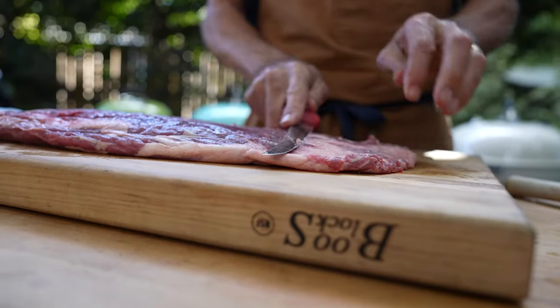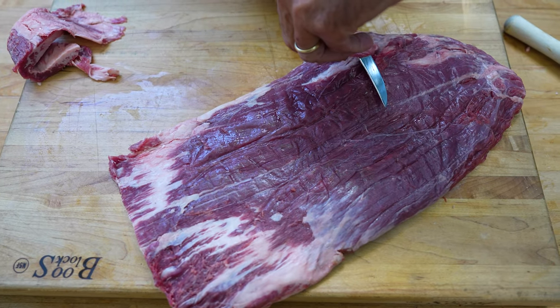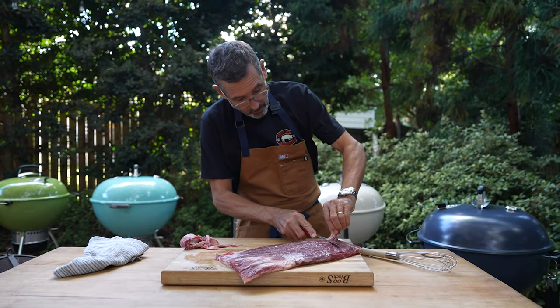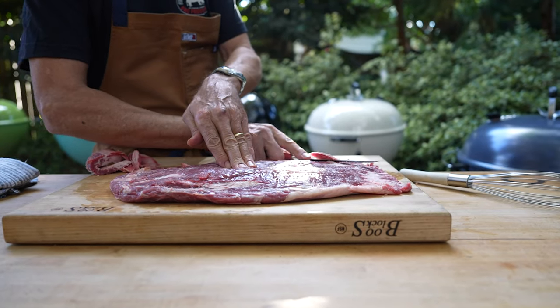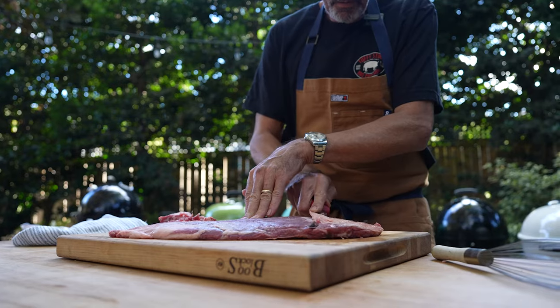We're going to cut off some of the silver skin on both sides and maybe a little bit of the fat, but there's very little knife work to do. When you work your knife, you just want to cut shallow cuts — don't cut deep. We can always take more away, but we can't put it back.